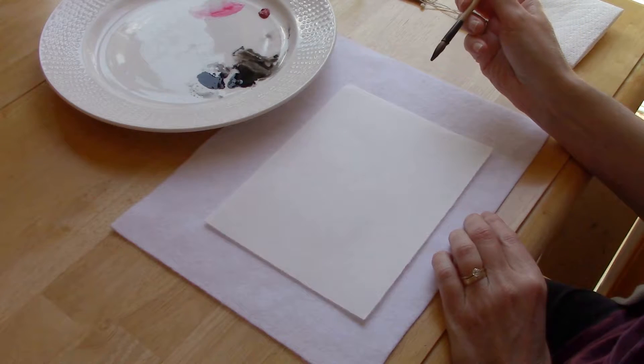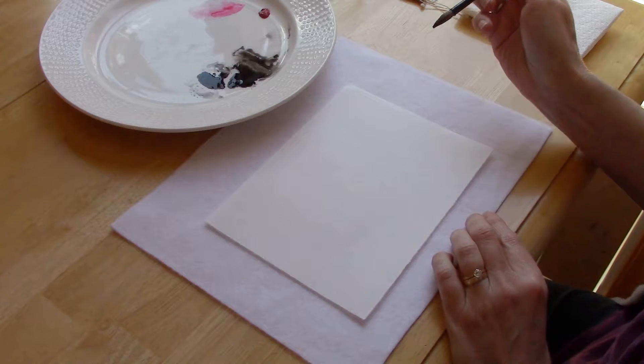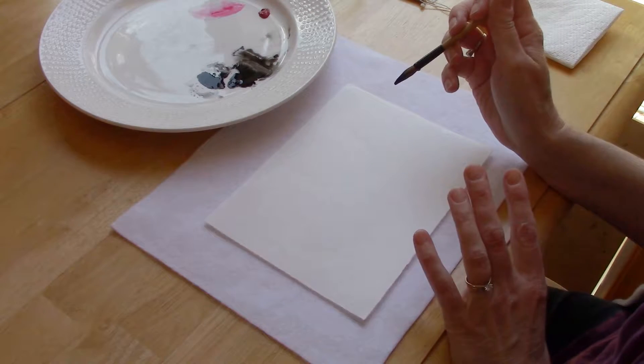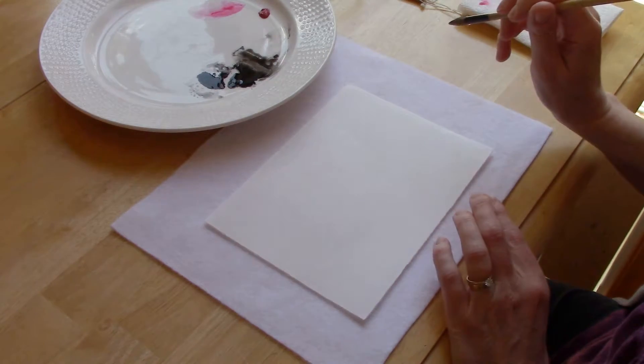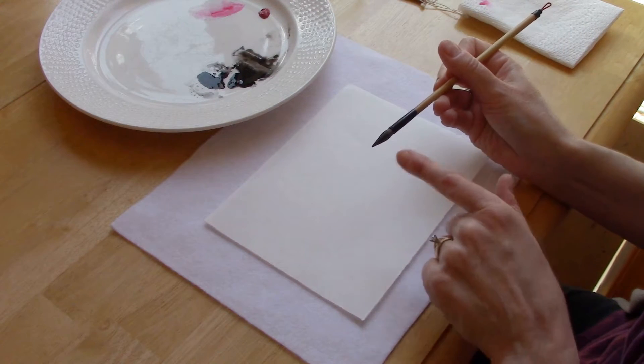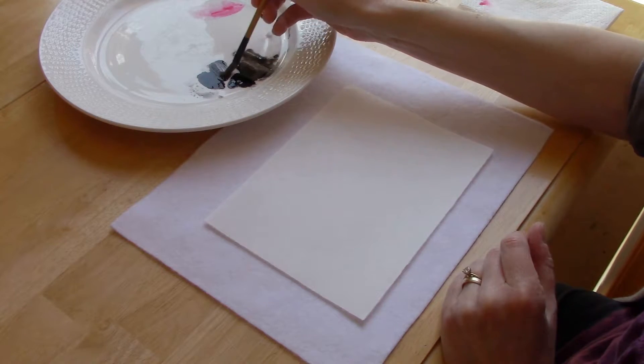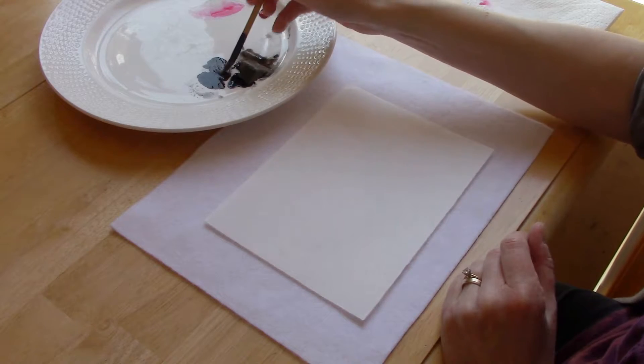Hi everyone, welcome back. Today I thought we would do a grass orchid in the style of Chinese brush painting, and grass orchids are really fun to do. The leaves are made from five strokes, so what I have done is I have loaded my brush with ink and rolled it on my palette just to distribute the ink well throughout the brush.